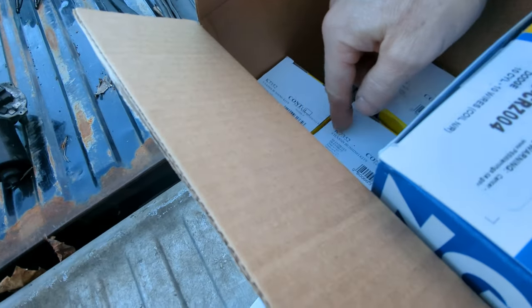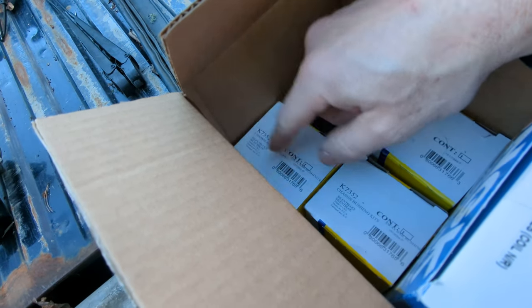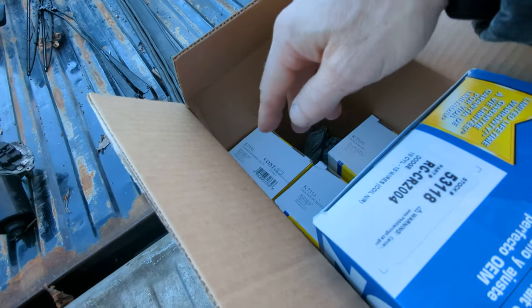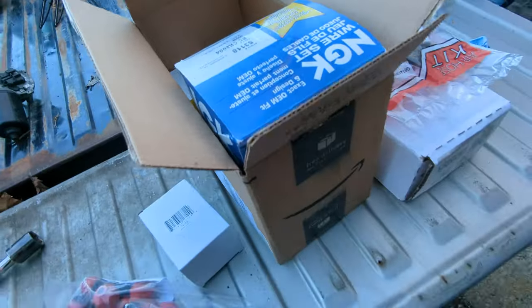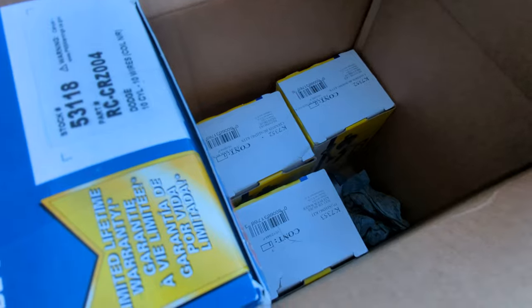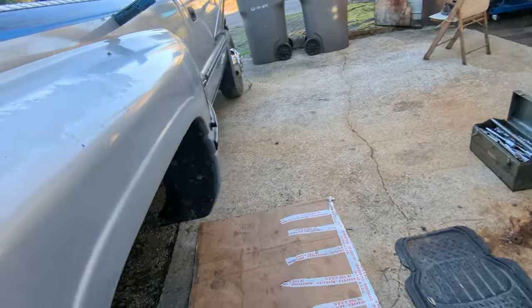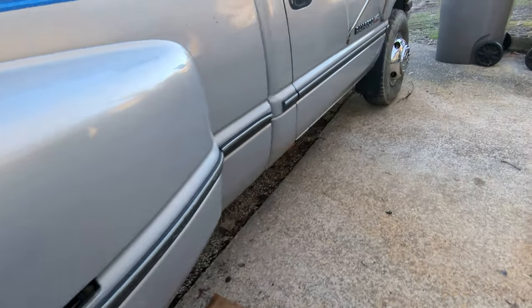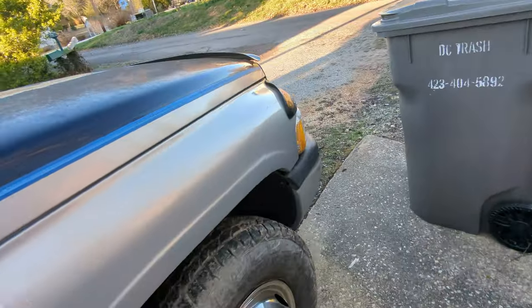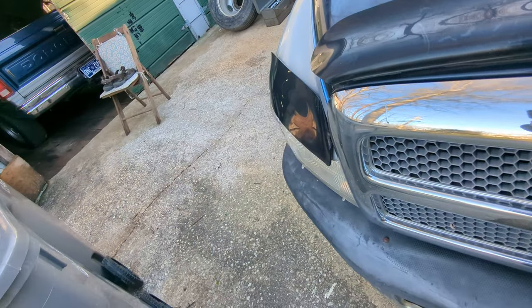Unfortunately I didn't think about the fact that the sway bar bushings were sold as a pair, so I've got another pair coming. I ended up with four pairs in two different sizes because I didn't know what size I had, so I ordered both. We can send some back. Anyway, first and foremost I'm going to pop the hood because I've got exhaust manifold gaskets coming — that manifold is leaking.